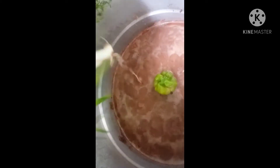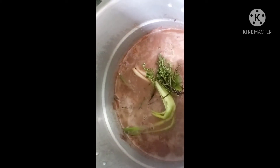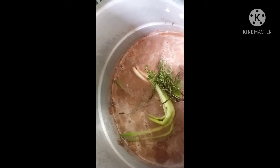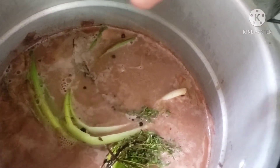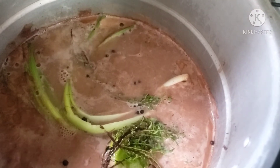Time to season the pot. I got to add some pimento seeds. Let me tell you something about me when I'm doing rice and peas — salt alone doesn't do it for me personally. Rice and peas needs to be well seasoned.